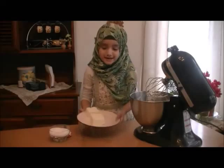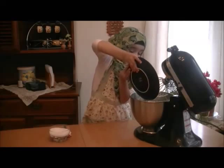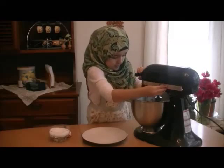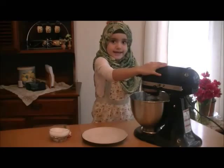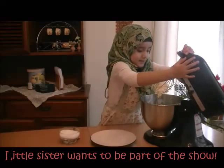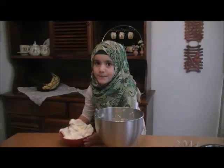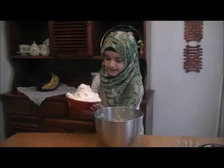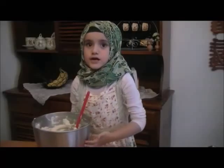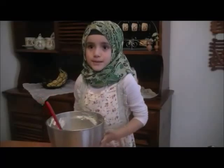Put your cream cheese in the same bowl of your stand mixer. Put it in, then lock it and mix it on high. When your cream cheese is all soft, lift it up and then put your sugar in. Take the whipping cream out of the fridge and put it in. You can put your frosting in the fridge until you're ready to decorate your Tiramisu cake.